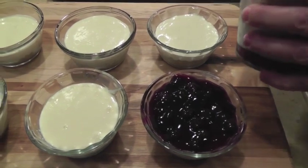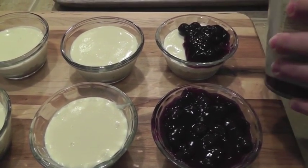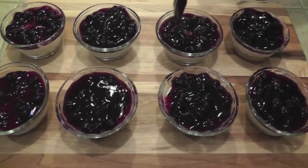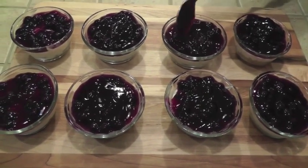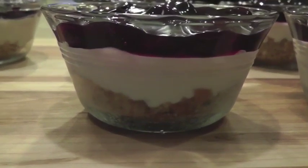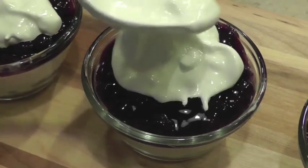When you're ready to serve this great dessert, just add your favorite pie topping to the top. Here you will see that I added blueberry, but in the Duck Commander, they added cherry. Here you can see the gorgeous layers between the crust and the cream cheese filling and the blueberry topping.